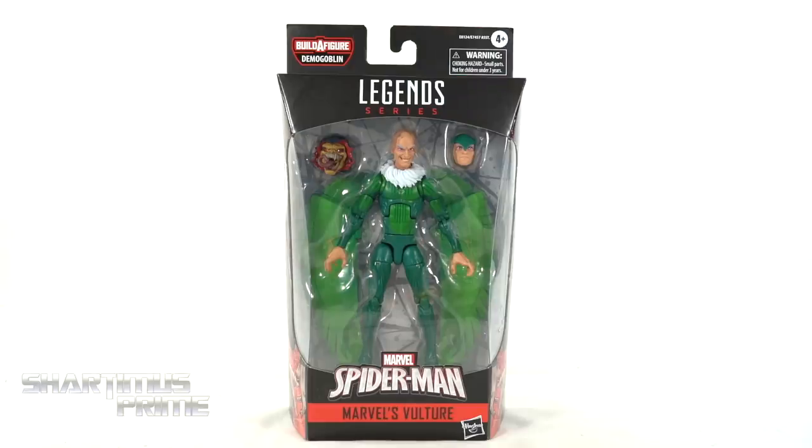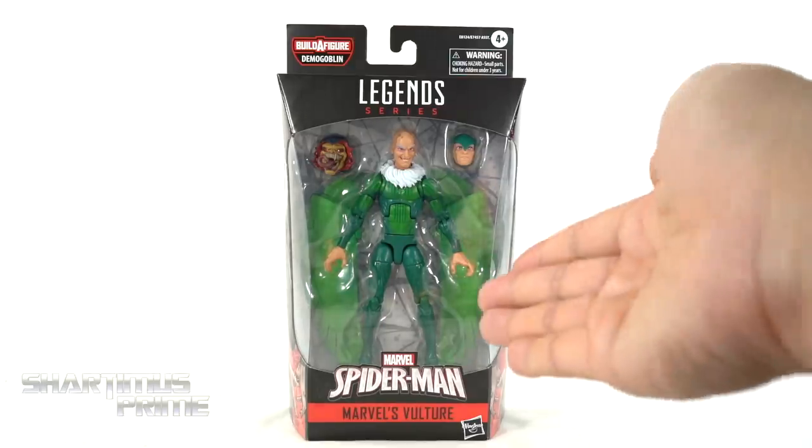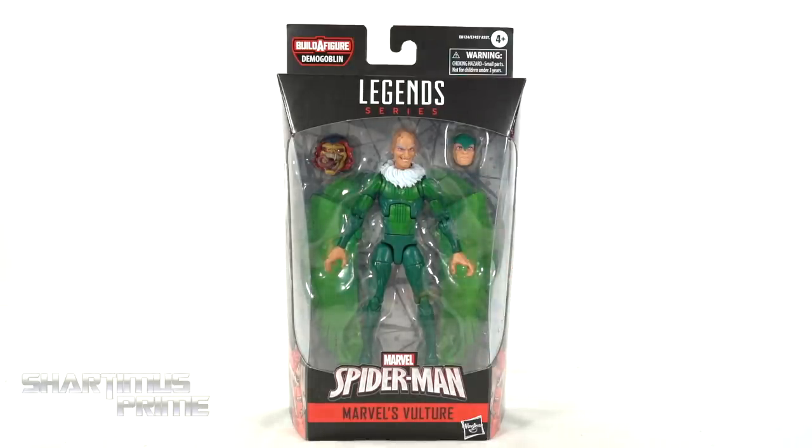Finally, we have a Vulture from Hasbro! I've got a big complaint about it — I'm looking at it right now. Do you see the gripe? Can you guess the gripe? Leave a comment and let me know in the comment section below.